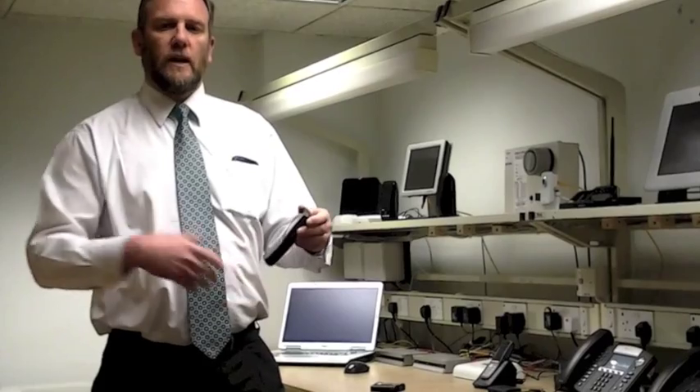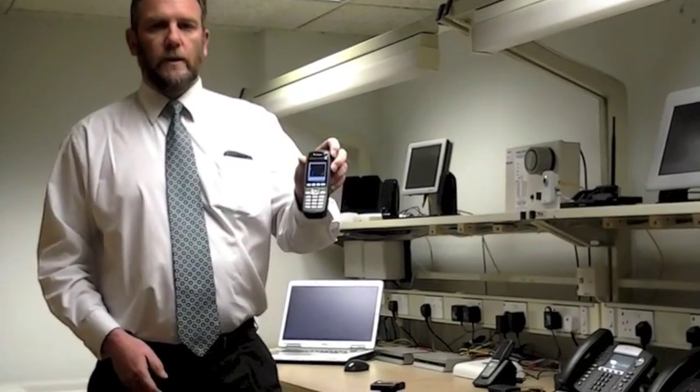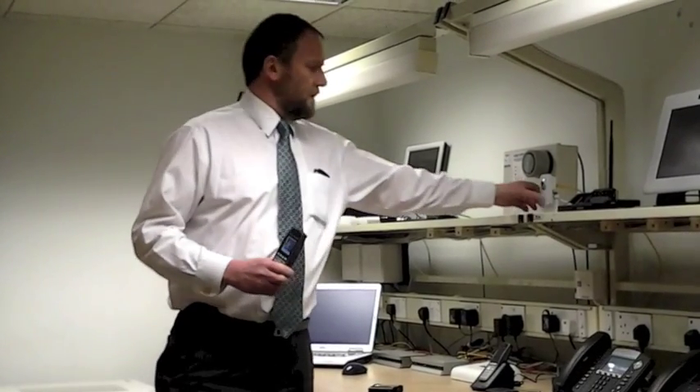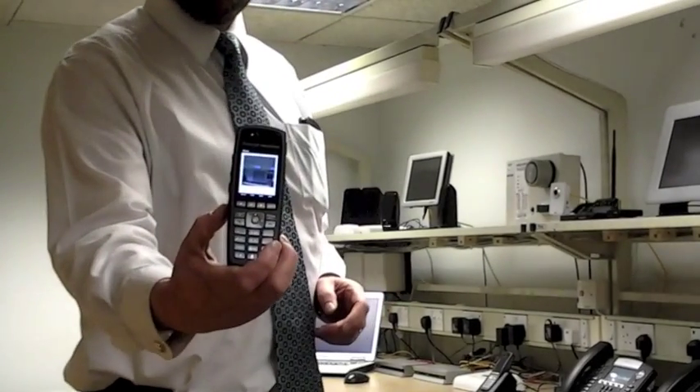I accept the message and an acknowledgement is sent back to the pager, and in the meantime I also get video streaming from an IP video camera directly to the Spectralink handset.